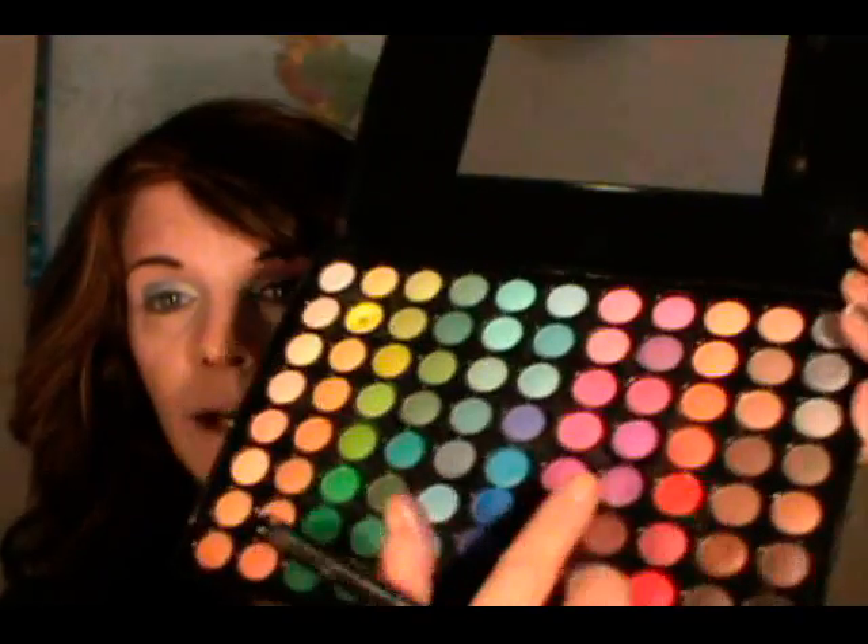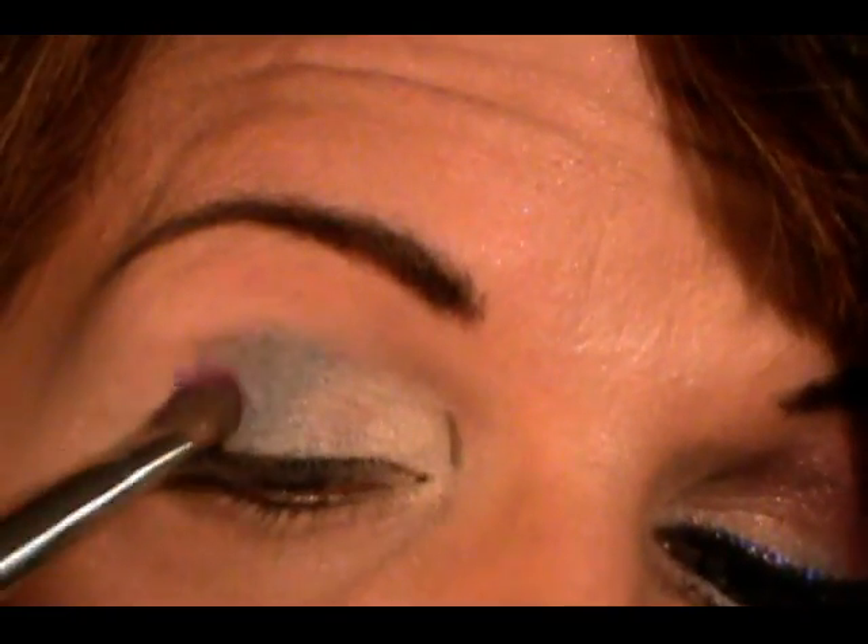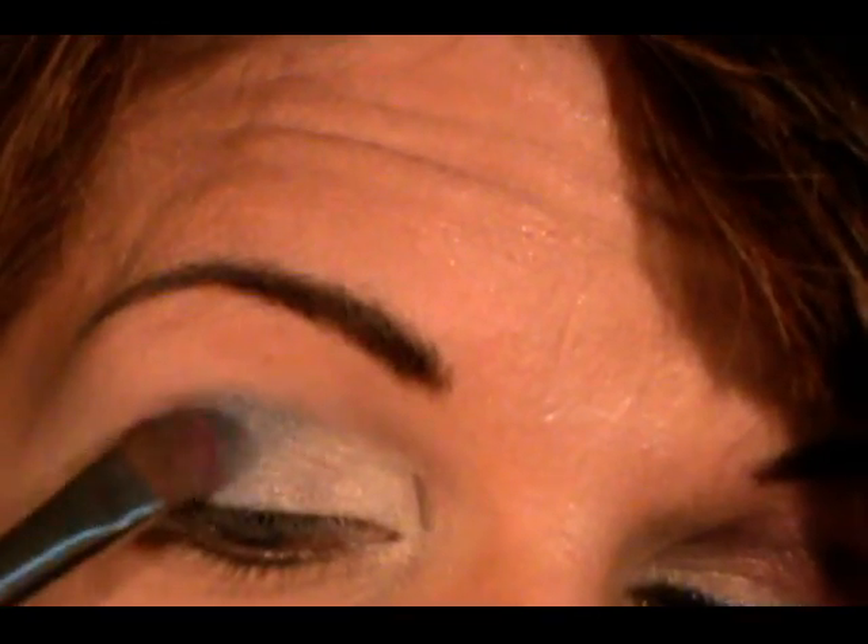Now I'm going into my 88 matte palette and I'm going to choose that shade right there, which is a purpley pinky color. And I'm just applying that into the outer corner and blending it with the blue.